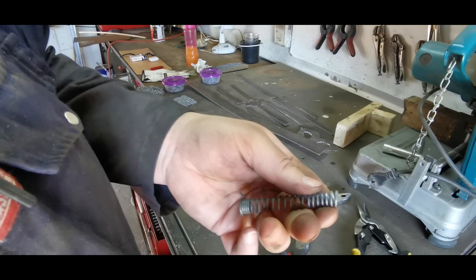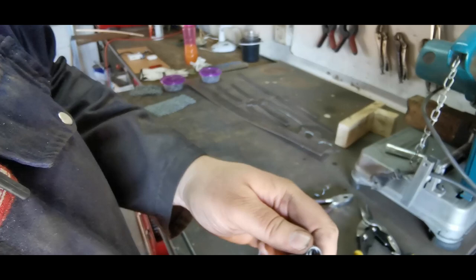You can see that this is obviously a much lengthier process for riveted mail.